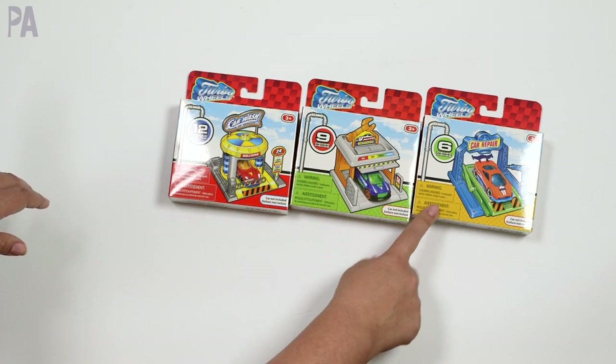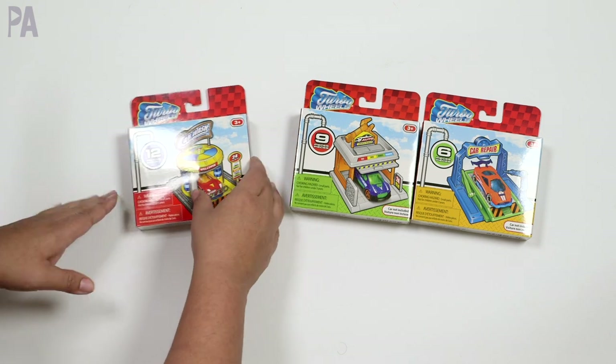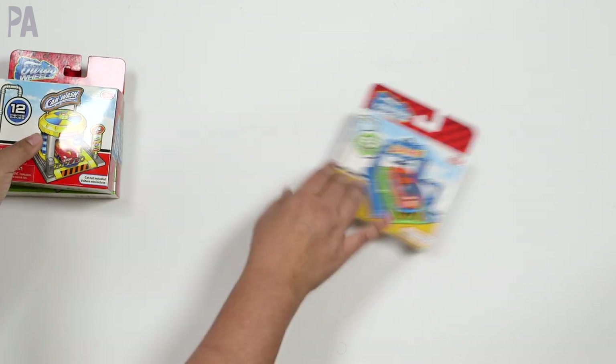It says on the box the cars are not included. I was thinking about that when I bought them in my shop-with-me — I showed you and said that I think the cars are included, but they are not. So you will need cars for them. This is more of an accessory pack.